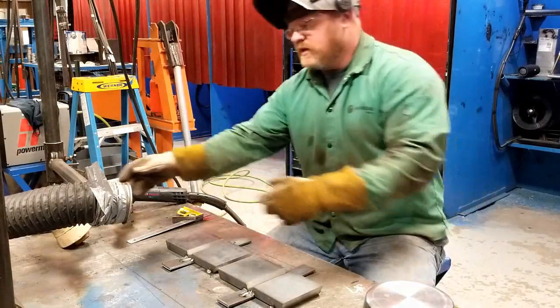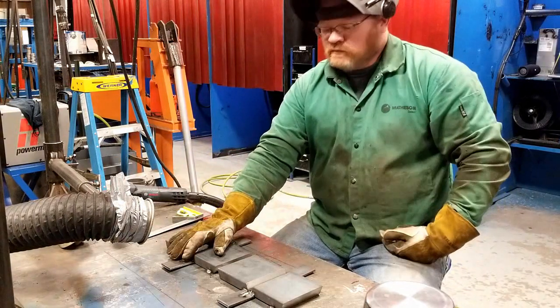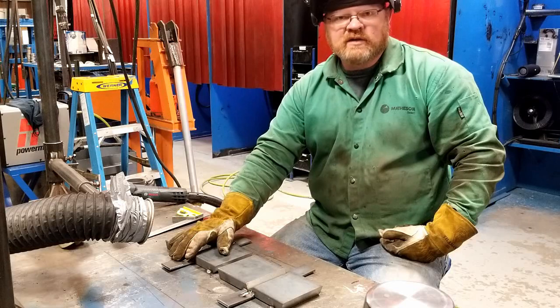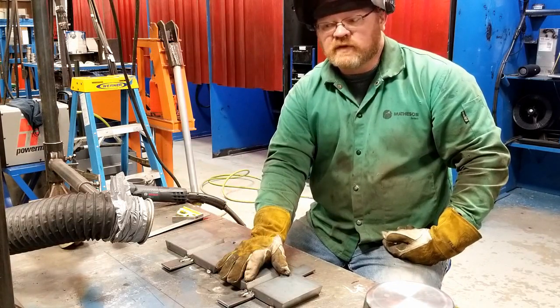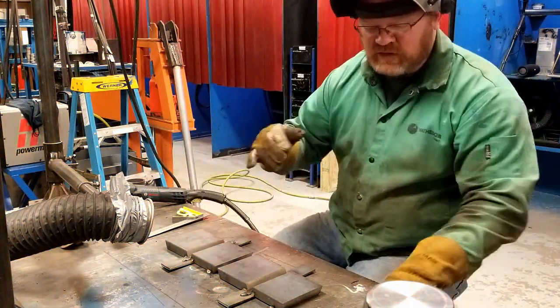I'm running 25 volts with 0.052 flux core wire. Plate number one we're going to take our time with — allowing it to cool to 300 degrees between passes. Plate number two I'm going to weld as fast as is reasonable. I'm going to try to make sure that this would pass an x-ray, ultrasound, or guided bend test. These are mild steel, so there's no reason for any specific heat input restrictions, and there's no reason to run stringer passes on either plate other than personal preference. We're going to demonstrate that the stringer passes produce more weld distortion.